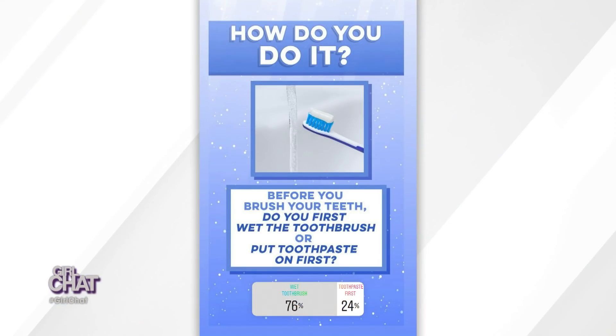Applaud if you wet the toothbrush before — a standing ovation, okay. We wanted to see what the real fam thought, so 76% of you said you wet your toothbrush before, and 24% said you go straight to the paste. Is there a right way to do it? I just feel like it should be wet — it feels more sanitary, like running under the hot water. But I also feel like when you have the water on the bristles, it creates a suds that enables the toothpaste to work more successfully.